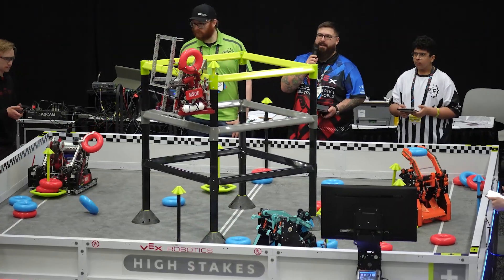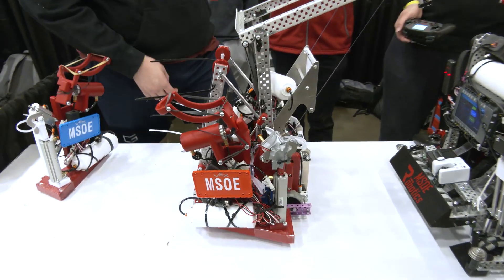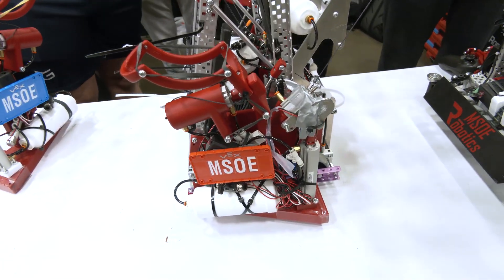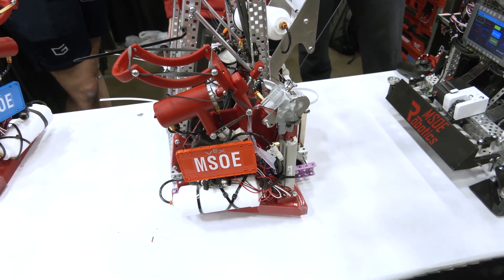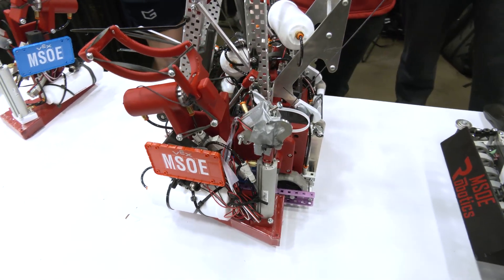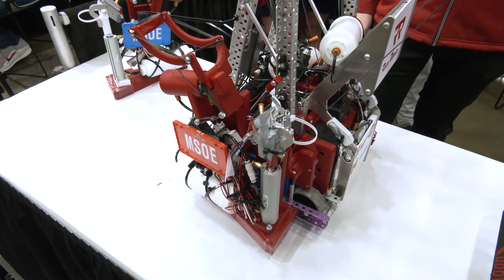Let's pass it over to Matthew to talk about how the high stake mechanism works. You're doing a kind of side score, which is really creative and cool, because some V5 teams are climbing from the inside and going to the top. Talk to me more about how the side-scoring high stake works.